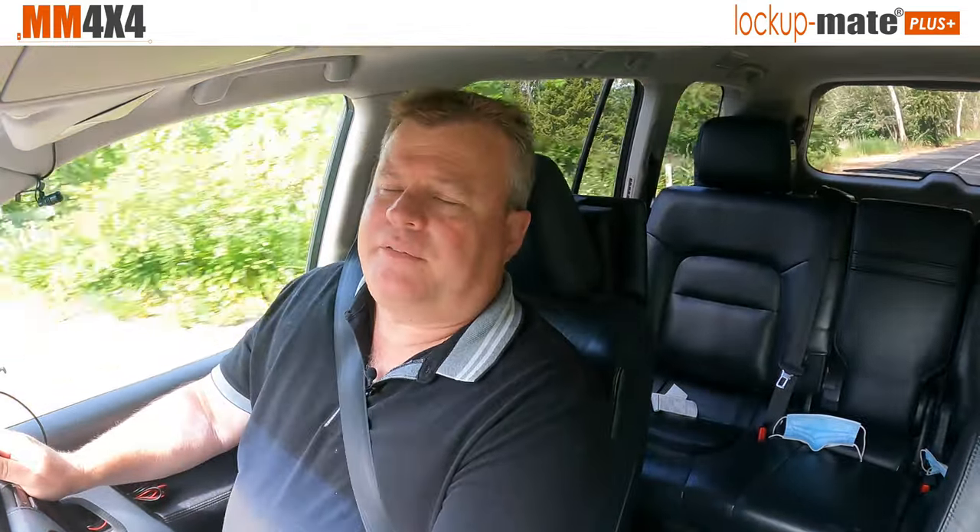Well, that was a very brief introduction to Lockup Mate Plus in the Landcruiser 200. You can go to our website if you want more information or if you want to order. Thanks for watching.